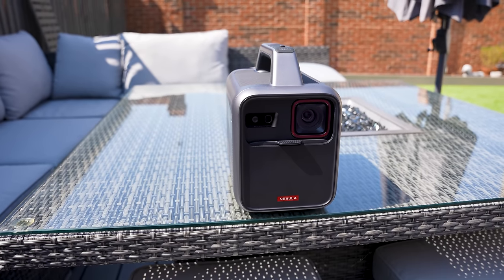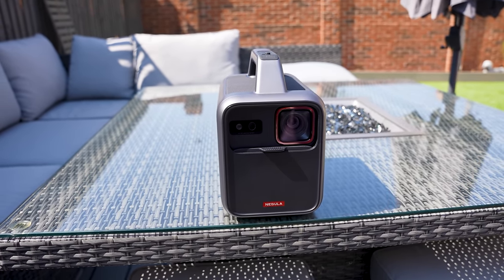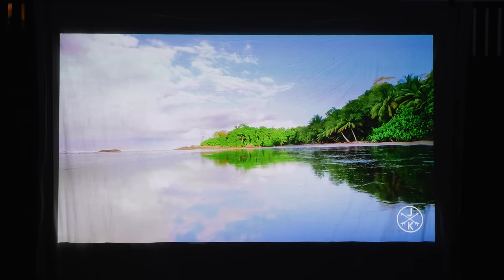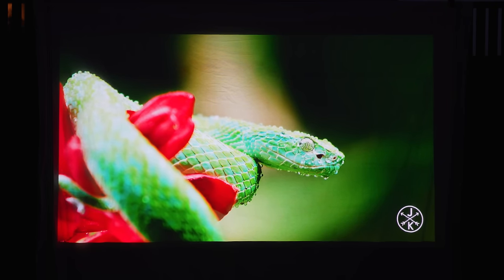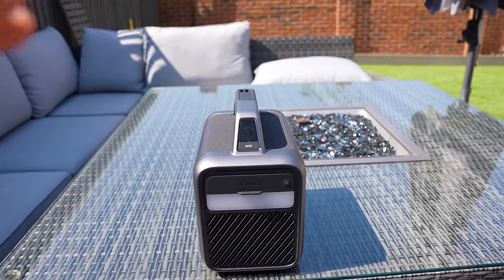The great thing about both these projectors is that there's really no setup at all — you just turn them on and you're ready to go. The software is built into the projector and you've got the built-in speakers, so you just point the projector at the surface, open up the media you want to watch, and that's it. The only thing to consider is how long you're going to be watching, and if it's going to be extended periods of time you may want to use one of the eco modes.